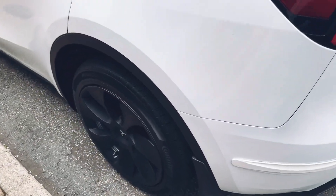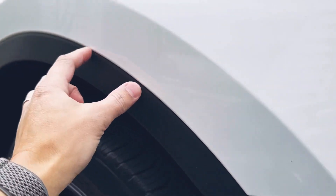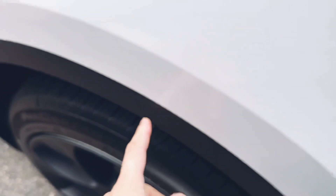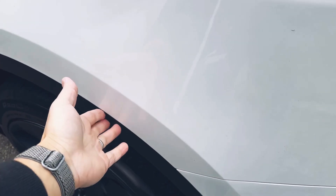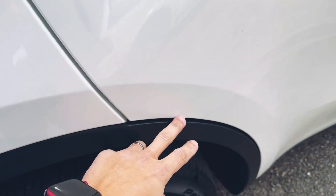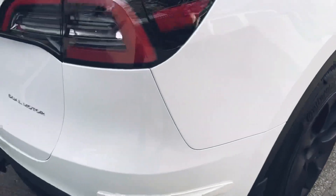A few things I want to point out that happened post-installation: this trim piece here wasn't properly seated — it wasn't flush because one of the clips was missed, so it was sticking out a little bit. The technicians should inspect the work before returning the car to the customer. On this side as well, closer to the rear door, I had to point that out too.